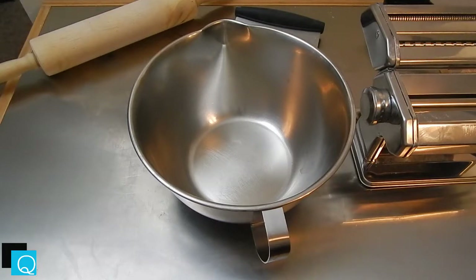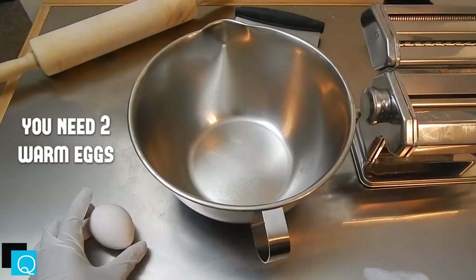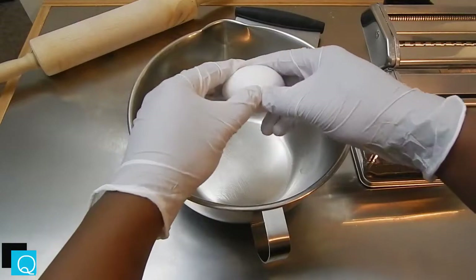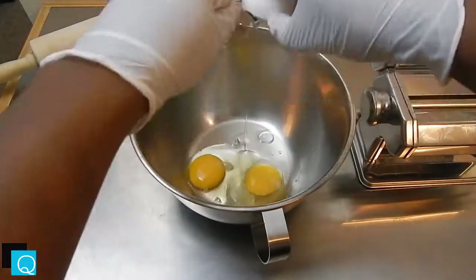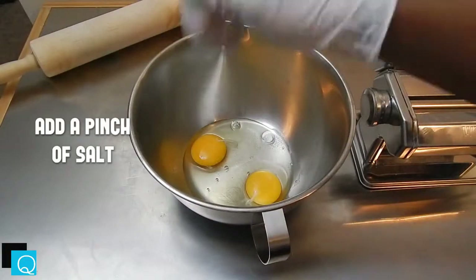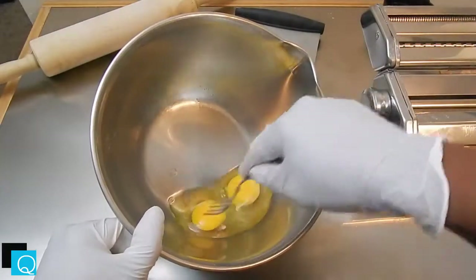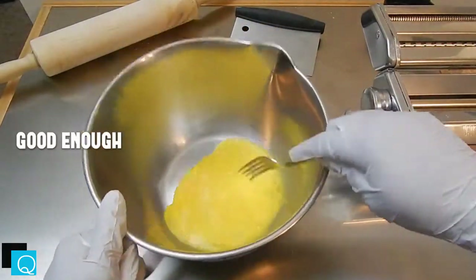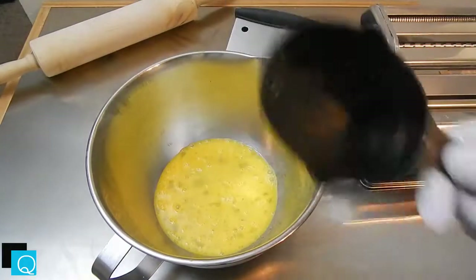I find it easier to work with the pasta when the eggs are warm. So what you can do is take some warm water, put it into a large mixing bowl, and put your two eggs into the bowl and let those eggs warm up for a little bit — only takes about 10 minutes. Once your eggs are warm, go ahead and crack them into a bowl and beat them up with a pinch of salt.